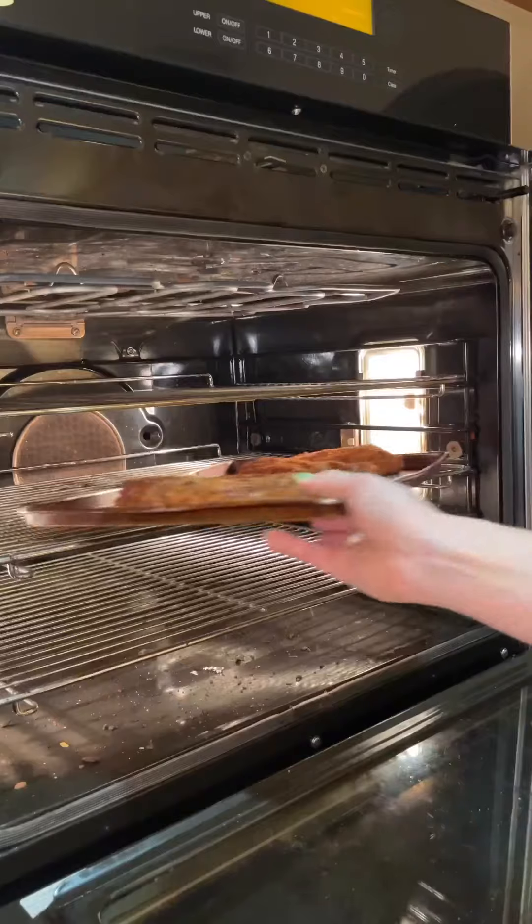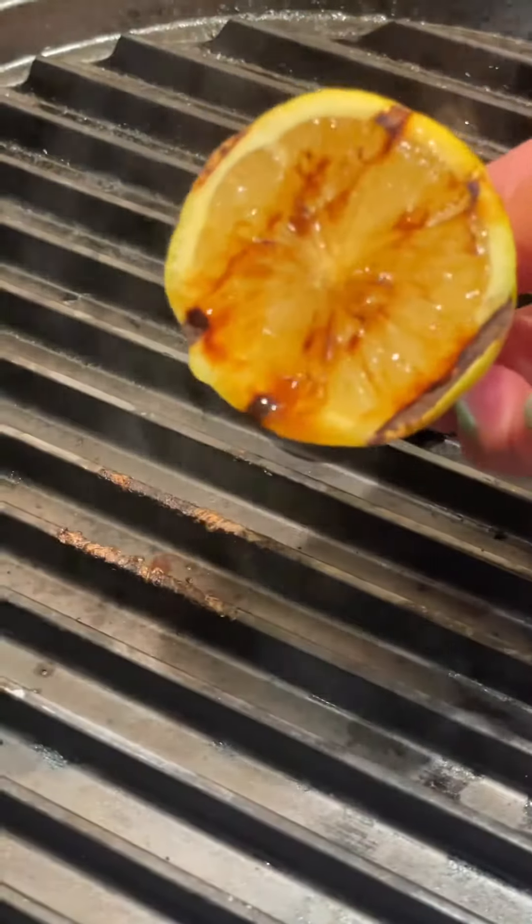Once my chicken was golden brown, I placed it in the oven to finish cooking, and then I started prepping my charred lemon gravy.